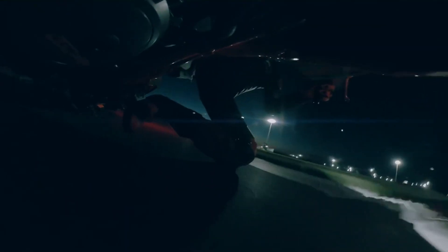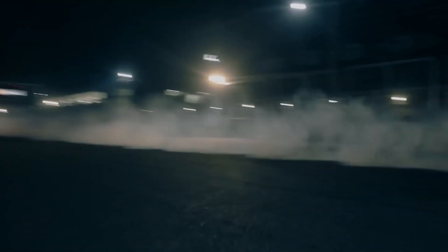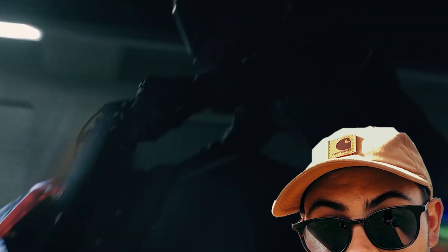That 1301cc LC8 engine is a wonderful, truly wonderful power plant pumping out 180 horsepower and 140 Nm of torque. Some would even call it the best V-twin engine to ever be inserted in a motorcycle, and I'm definitely one of those somebodies.